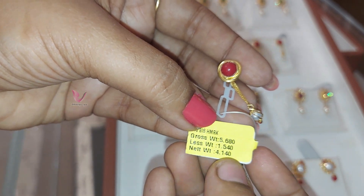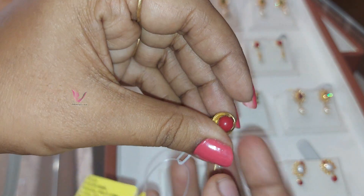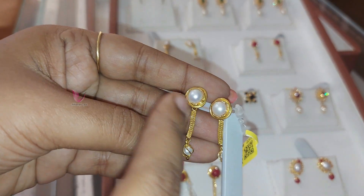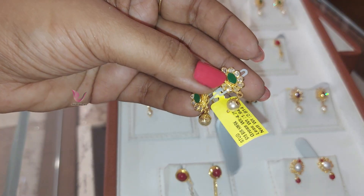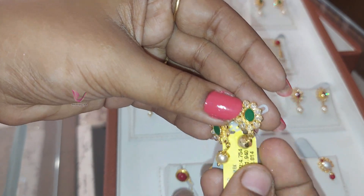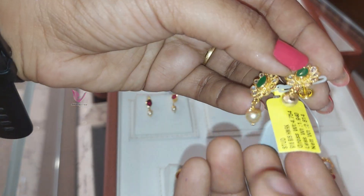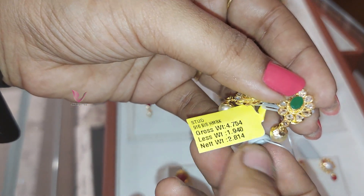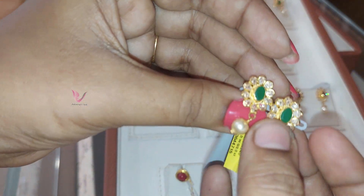Coral and pearl — wastage 12%, total weight is 5.6 grams and 1.5 minus. Total weight is 4 grams net weight — this is daily use. Attach or detach option. Instead of the stud we can see coral. This is a pearl. This has 80 stones — green emerald. Full AD stones and emerald plus pearls. Total gross weight is 4 grams, 1.9 minus, 2.8 grams. Wastage is 12%.